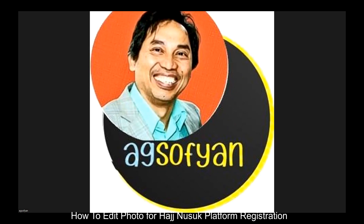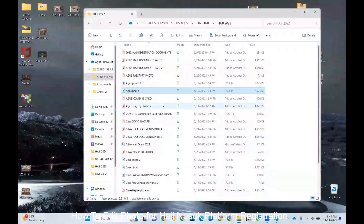I want to show you how to crop your photo and make it smaller so it will be compatible for Nusuk Hajj registration. You can take your photo with your smartphone — just make sure the background is white or a lighter color. I already took my photo and I will show you how to crop it and make it smaller to be compatible with the Nusuk Hajj registration. Here is my photo — right-click on it.